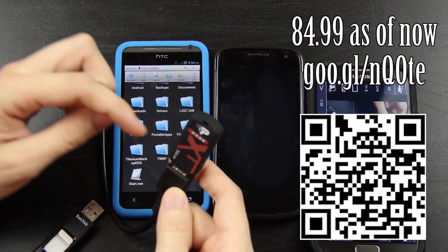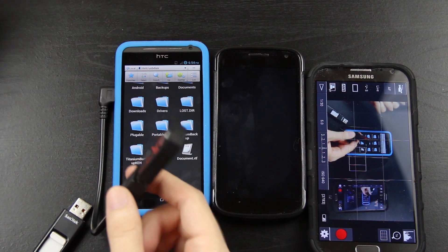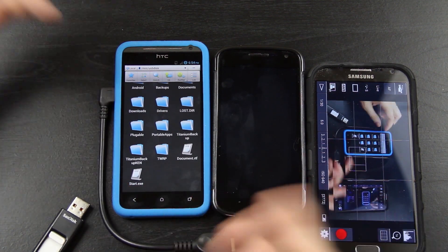They do have a 64GB version but the 64GB is like $94, and this 32GB was like $29. So it's like, why not just get the 32 instead? You're paying a dollar per gig on this one but you're paying like two dollars per gig on the other one.